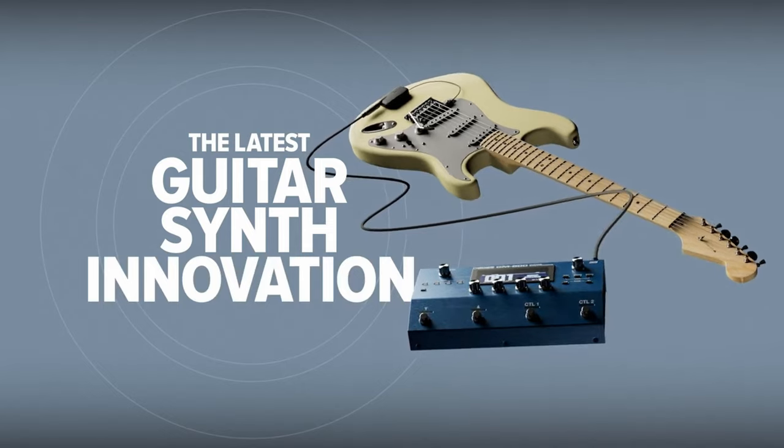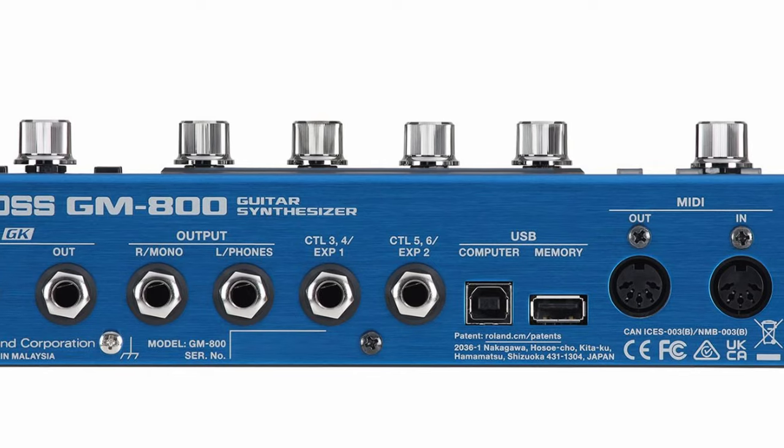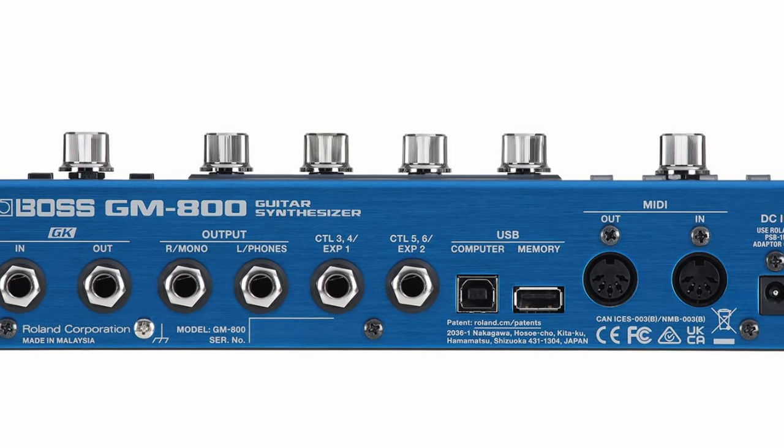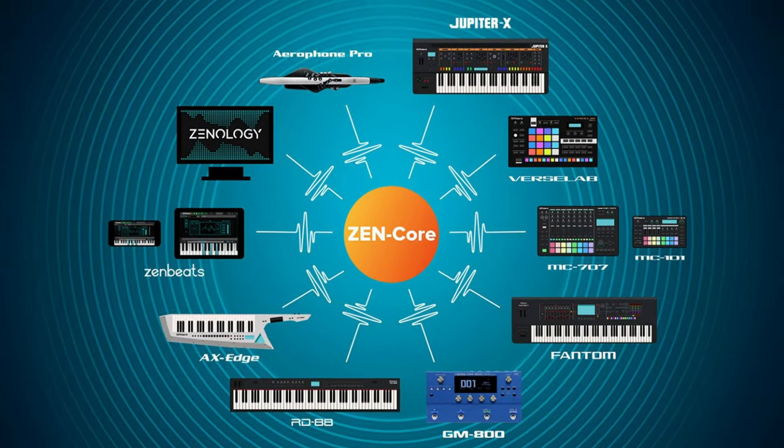And finally, that's what the world was waiting for all the time: another guitar synthesizer from Boss. The new Boss GM800 guitar synthesizer — the latest in a long run of guitar synthesizer history. The GM800 offers connectivity for four assignable foot switches, plus two external control jacks that each support up to two foot switches or an expression pedal. MIDI is also included for connecting with other synths.